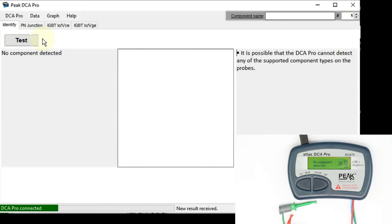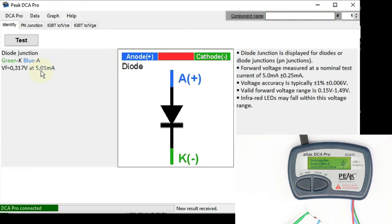Now let's repeat some of the component tests with the Windows software running. Let's start with a Schottky diode — we don't have to press the test button on the device, we can also use the test button from the software. After a few seconds, there was no problem, and the display is quite nice: the connections are displayed in color, you get the basic measured data without having to scroll, and there are some explanations on the right side which is good for beginners.